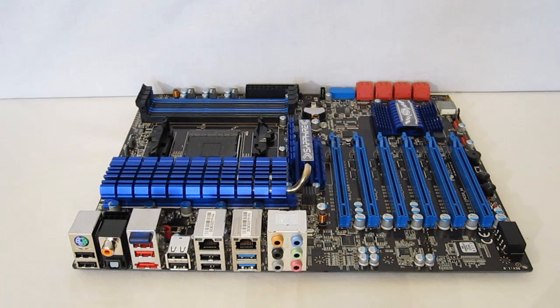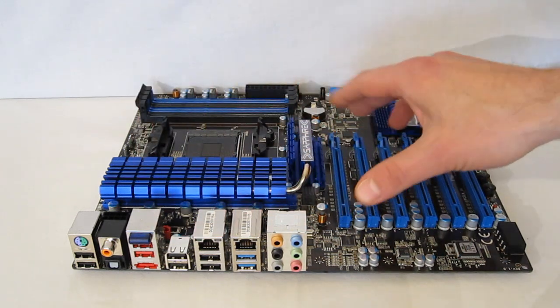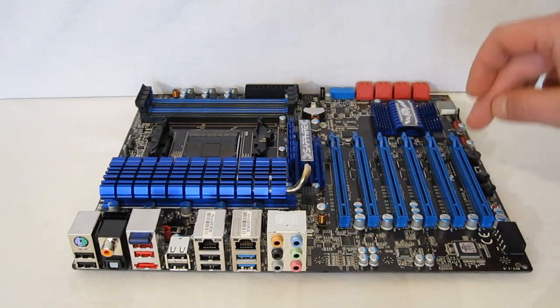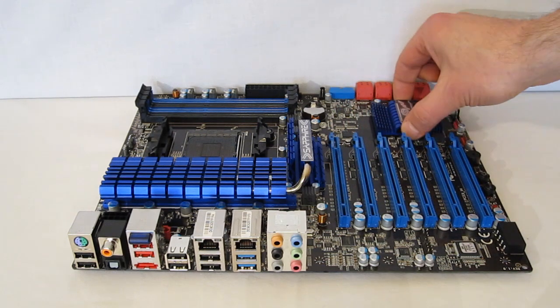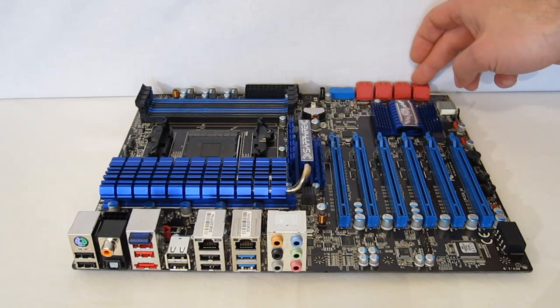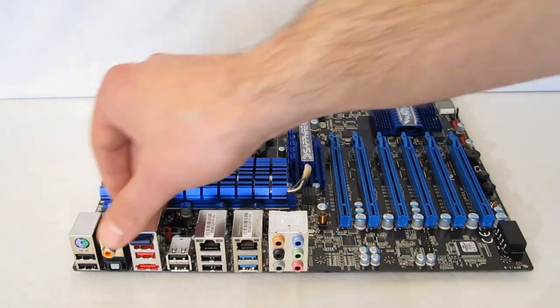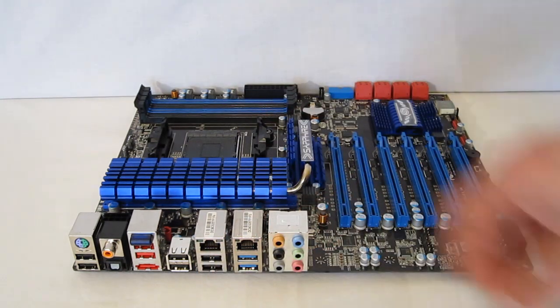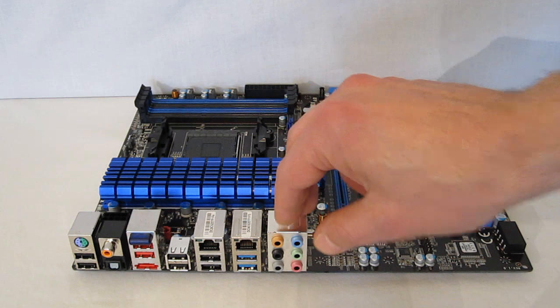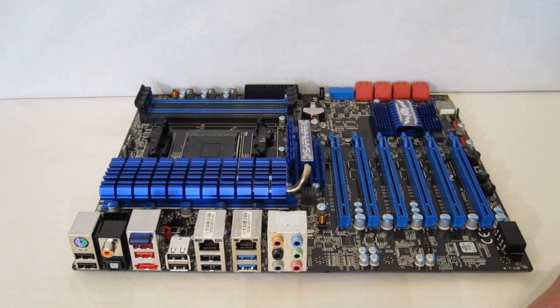The Sapphire 990FX Pure Black motherboard — very nicely laid out board. Pure black printed circuit board, all blue accents, beautiful blue heatsinks. Six PCI Express connectors — again blue. SB950 Southbridge, again with blue heatsink. Six SATA 3 connectors. Power connector. I/O plate including dual Gigabit LANs. Audio. Four USB 3, four USB 2. Built-in Bluetooth. Very pretty motherboard with 990FX chipset and pure black circuit board.